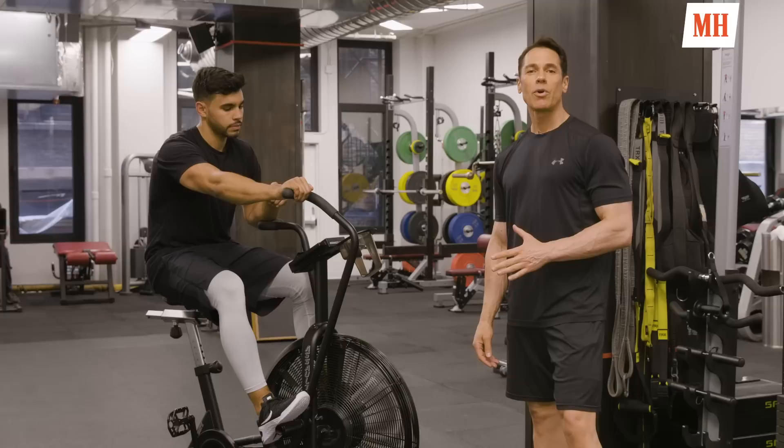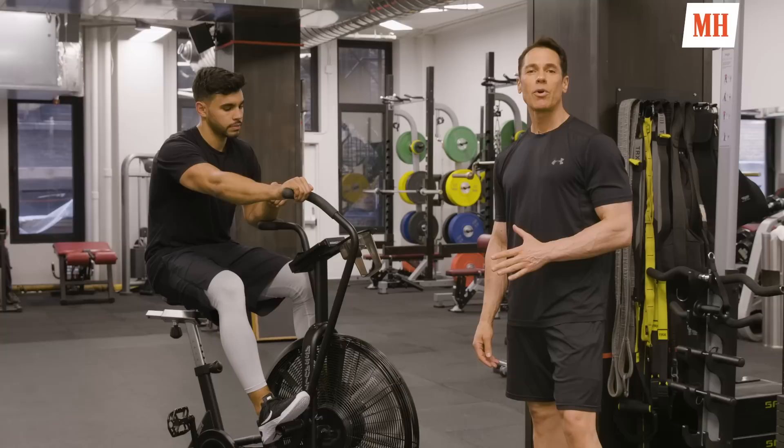The final exercise of the workout is a metabolic finisher using the fan bike. We're going to do 15 seconds of all-out work — about a nine out of ten effort — followed by 45 seconds of recovery, for five to six rounds.